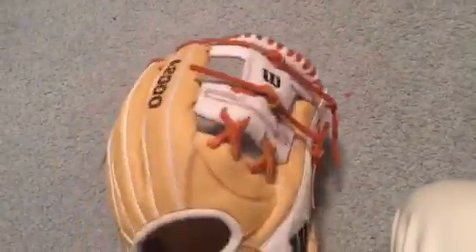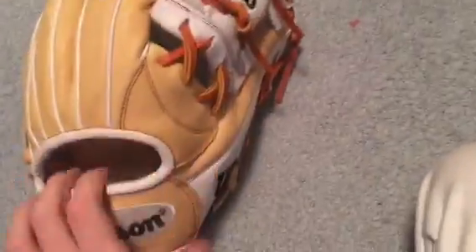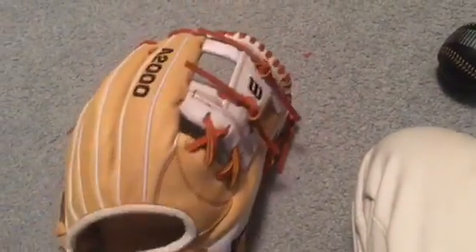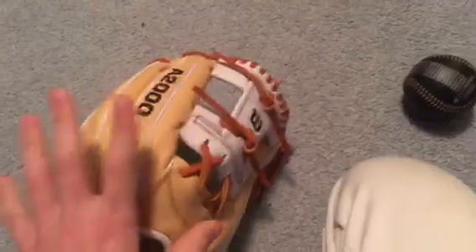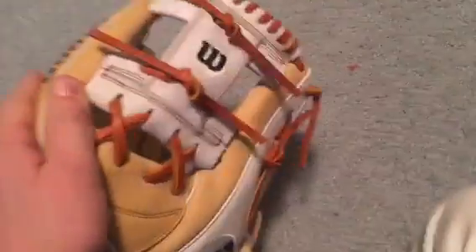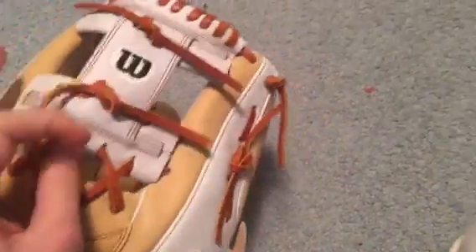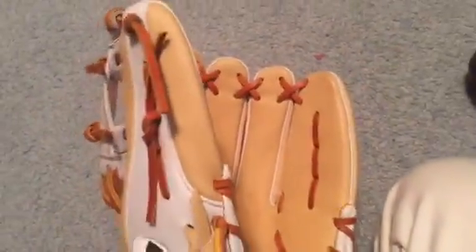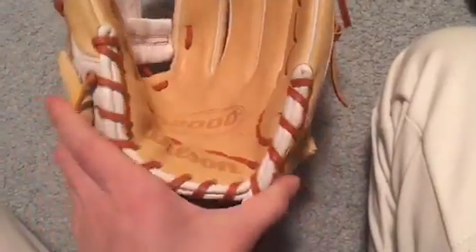I'll go through the colorway right away. The thumb is white, wrist is blonde, fingers are blonde, welting is white, web is white, stitching is saddle tan, laces are saddle tan, and the palm is blonde as well. On the thumb it says...